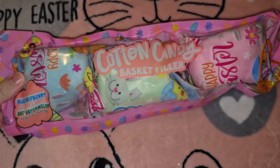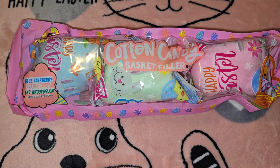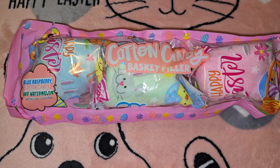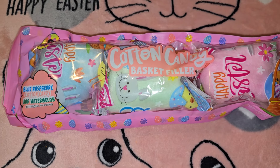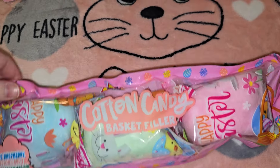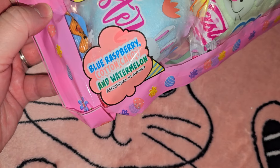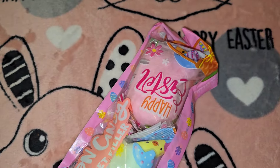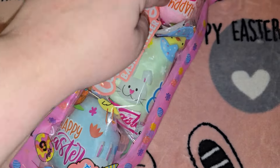They only had one more of these or I would have gotten three for all three Easter baskets. I don't really like getting non-name-brand candy from Dollar Tree — especially the chocolate, we call it 'mocklet' and it never tastes good. But it's cotton candy, and it's so cute — there's blue raspberry and watermelon. I could actually take one out and put one in each of their baskets since they're individually wrapped.